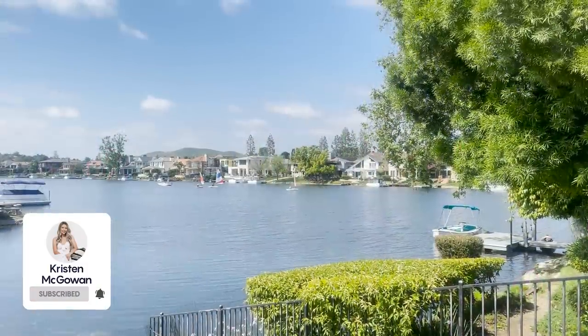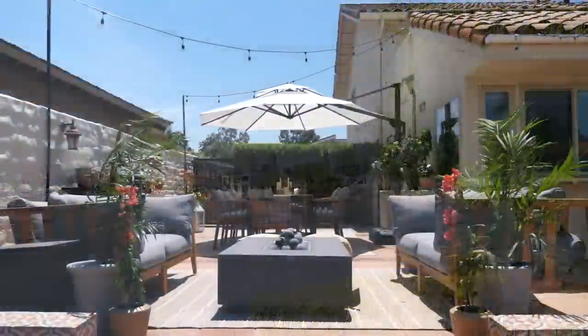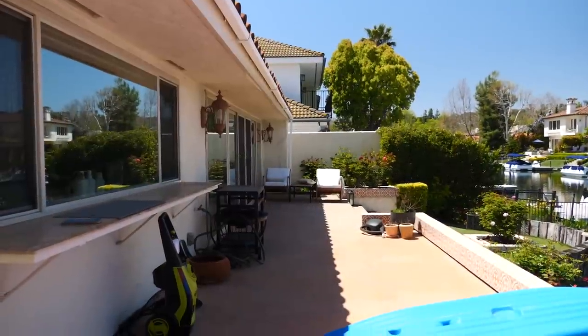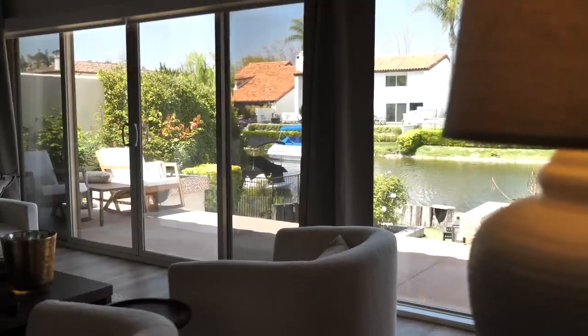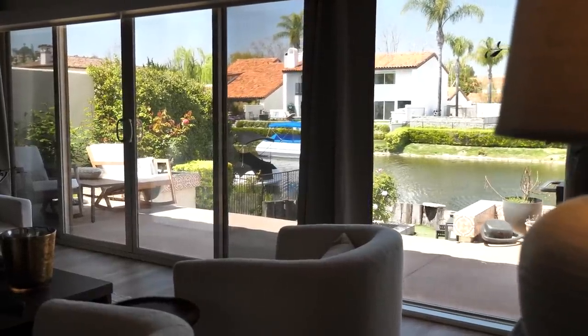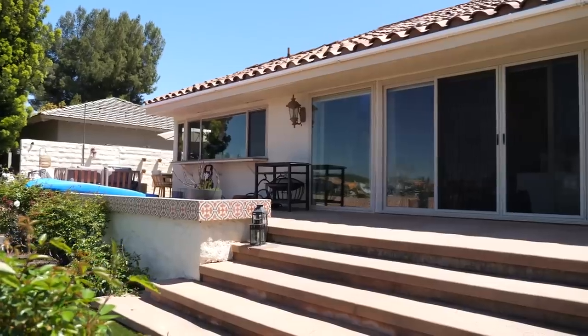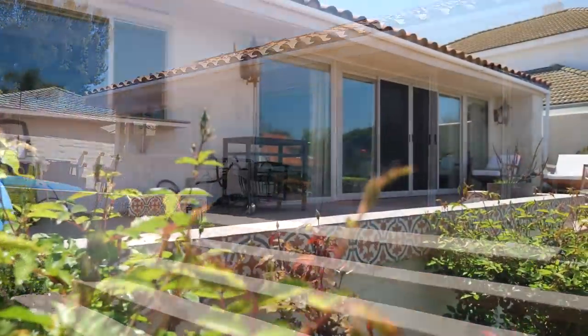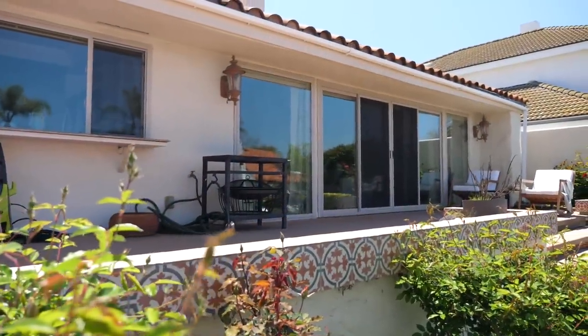Hey everyone, welcome back to my channel. My name's Kristen and today we're going to be doing another backyard makeover here at the lake house. Last year we started with the side patio and this year we're continuing the design around to the back. This side of the patio connects to our living space so I really want to create an indoor outdoor feel so you can walk right out from the living room onto the outdoor patio. I hope this video gives you some ideas on how you can decorate and furnish your outdoor space this summer.